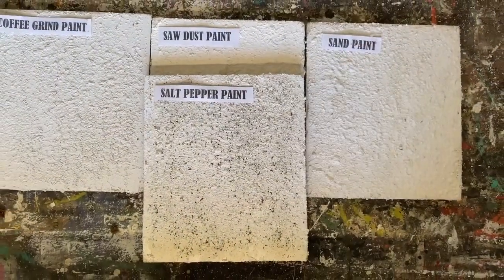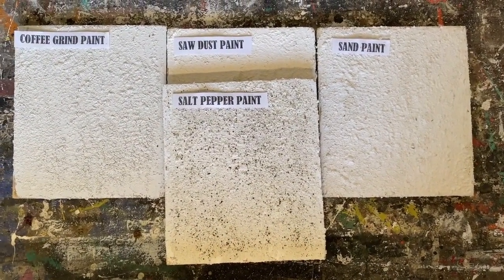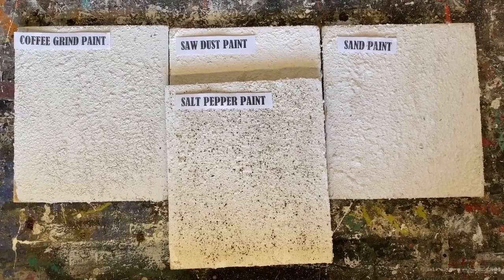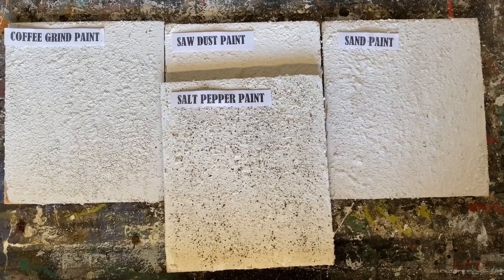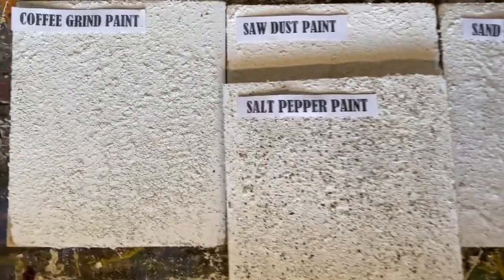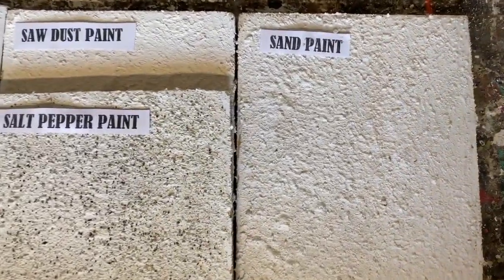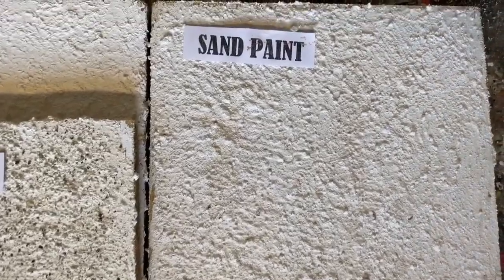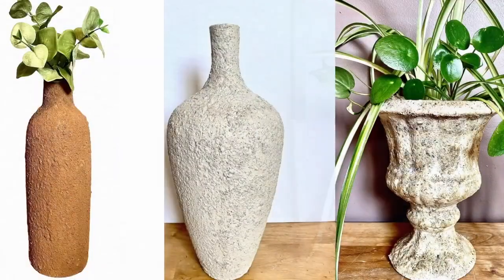I love using all of these techniques on glass bottles and vases — it gives that real rustic, cement or stucco look. It's fun to experiment and try them all out. I'll have links in the description to videos for each specific painting technique so you can check those out.